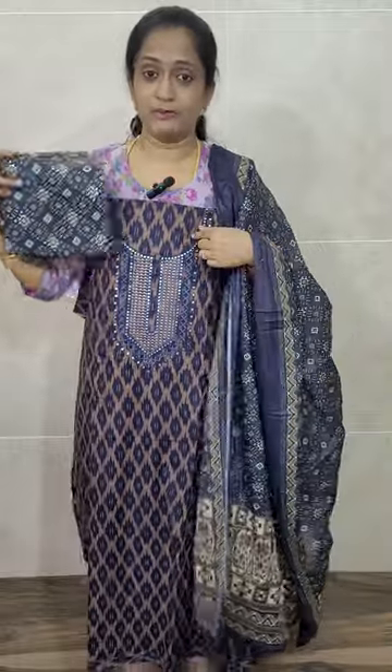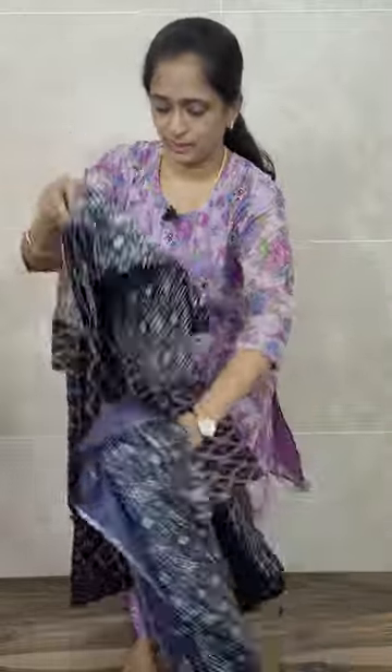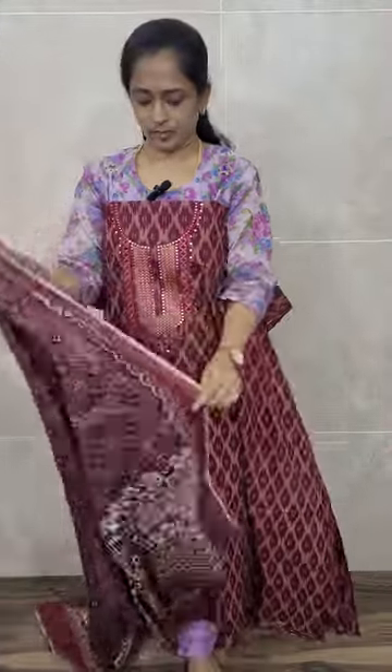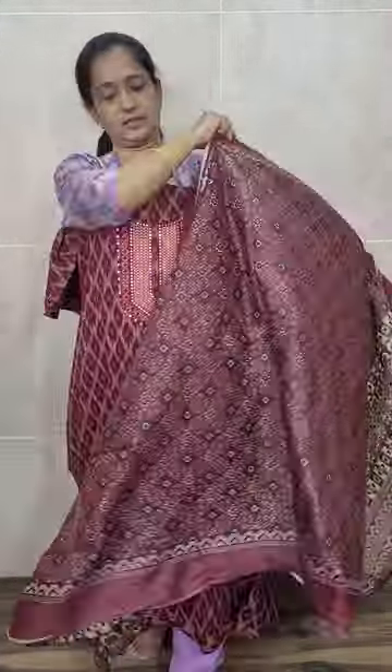This is the navy blue — we have also got black in this. Total of four colors available. Next is maroon — this is how the embroidery will be on the dark maroon top. The top end has a printed pattern, and this is the dupatta — a soft cotton dupatta. You will be getting a printed cotton bottom with this, priced only at ₹1090 with free shipping.